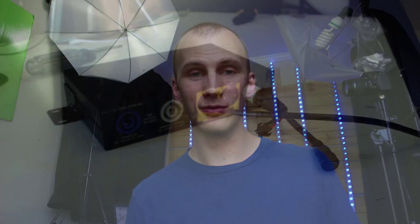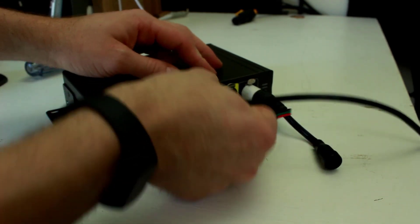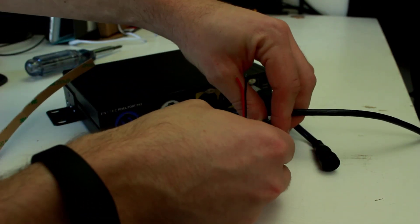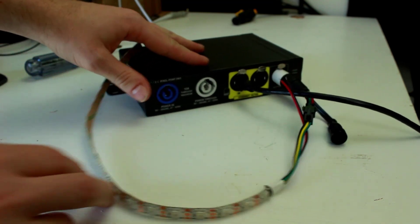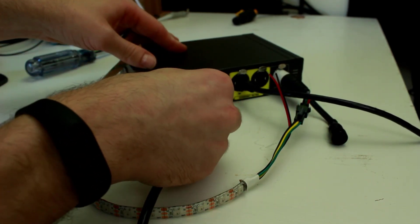Once we've got our pixels, we can go ahead and hook them up to our LED driver. In this case my pixel driver is an Ntech Pixel Port and I cannot recommend this one enough. I've used other ones, cheaper ones, and this thing is just so easy to configure, so easy to work with, and has a simple easy mode that you can use to quickly and easily control pixels.